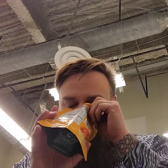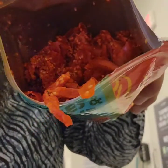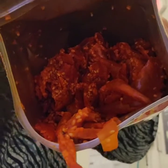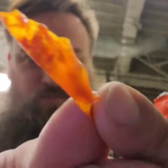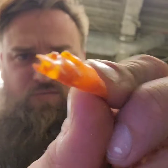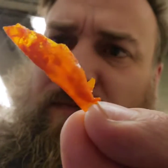They don't smell too spicy. I'm dropping them — they look like they might be spicy, but they don't smell it. So they're really thin. The chili with the pepper, it looks like the seeds are inside of it.